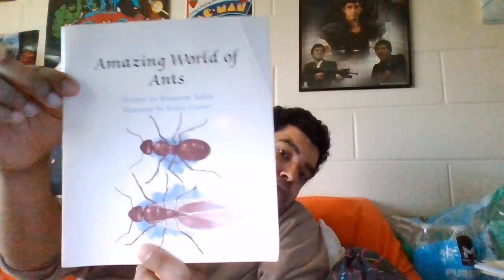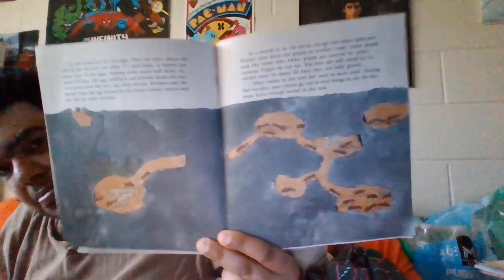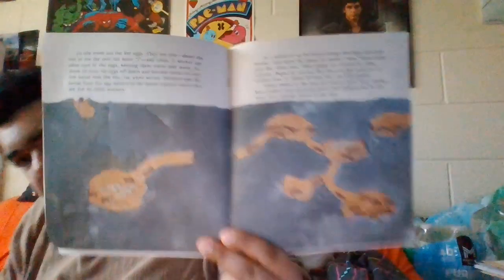Our next book is The Amazing Words of Ants, so now we get to learn about ants. My second channel is where this content goes. The book is 1982, and the cassette tape is 83.